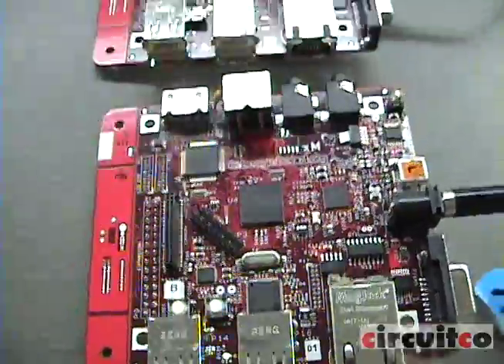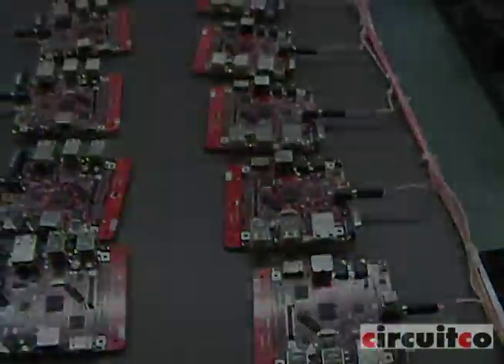After the cleaning process is done, the board goes to QC inspection with an automatic optical inspection machine.